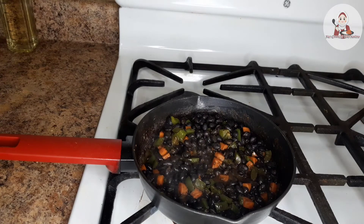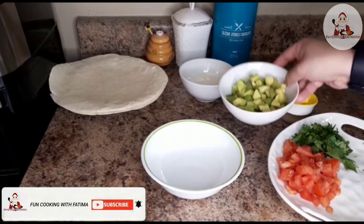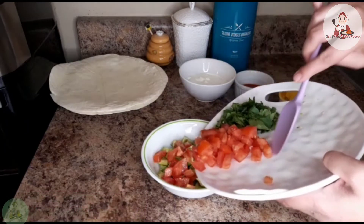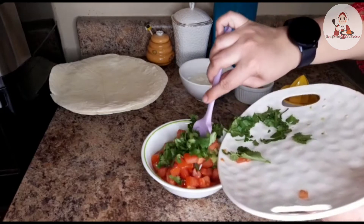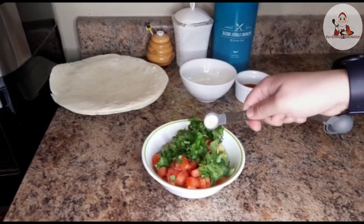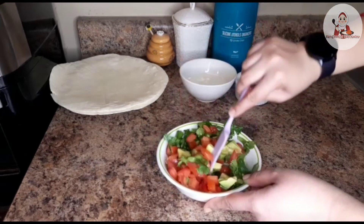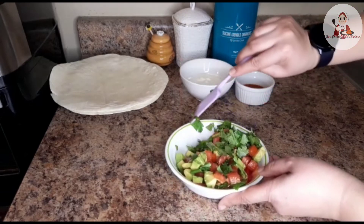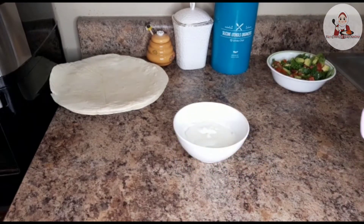Now we will prepare the avocado salsa. First, we will add avocado, tomato, and cilantro. Add lemon juice and mix. Then add the avocado salsa sauce and mix well.